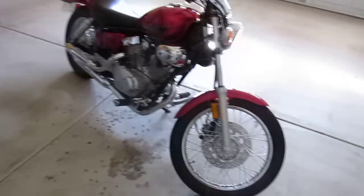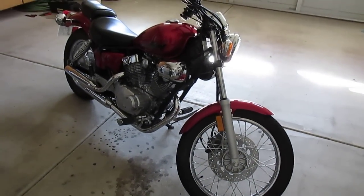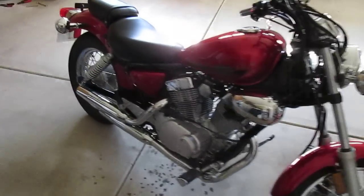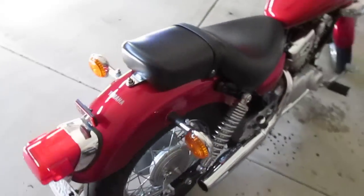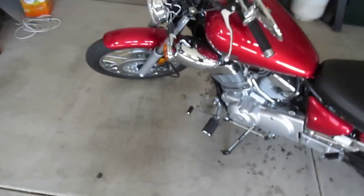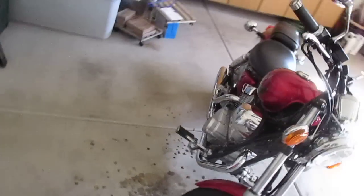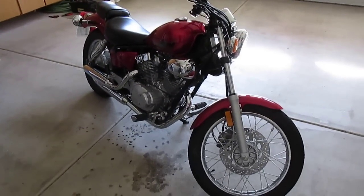All right, hope this helped guys. Out of 10 stars I'd give this bike an 8 — it's a great bike, I love it. Post in the comments if you want any more detailed questions or specific parts covered. Subscribe if you like. I'm looking into getting a helmet cam to do a moto vlog soon. Thanks for watching guys.